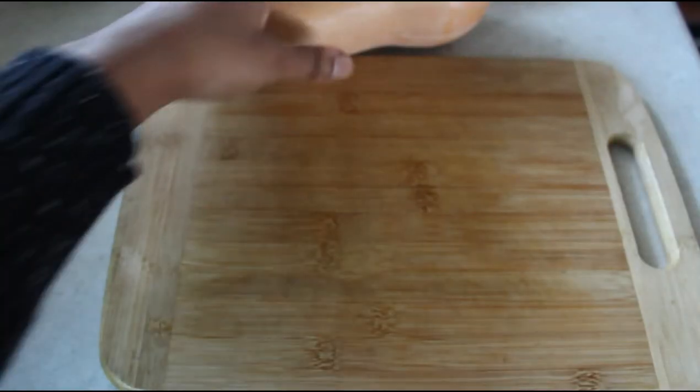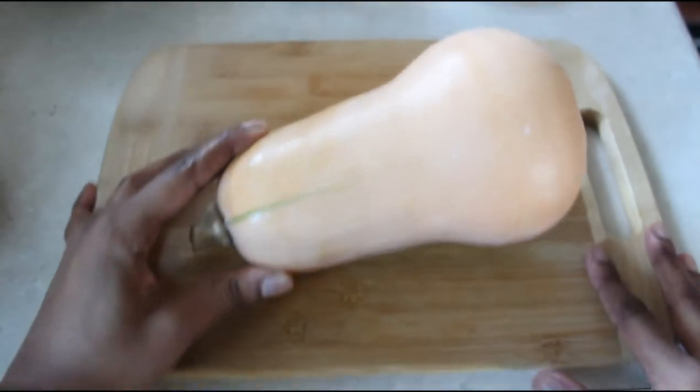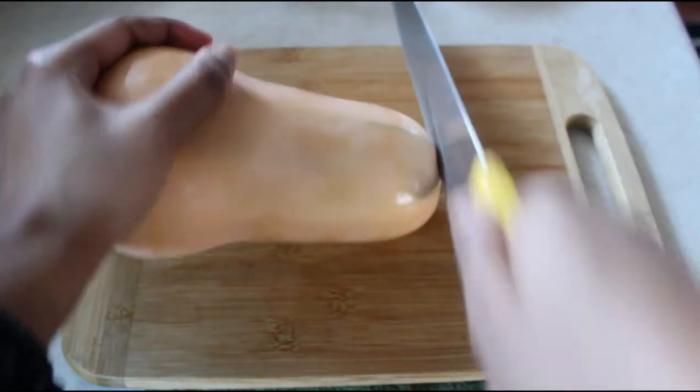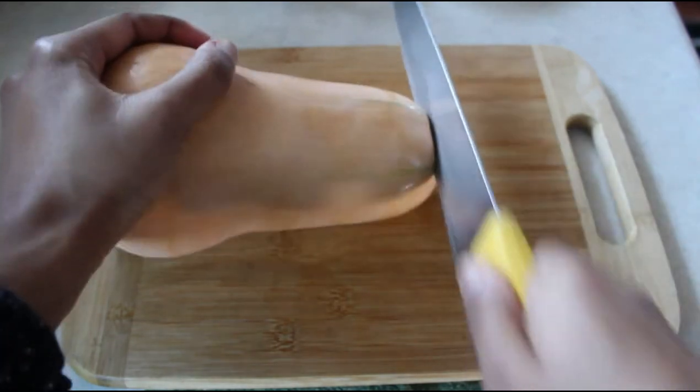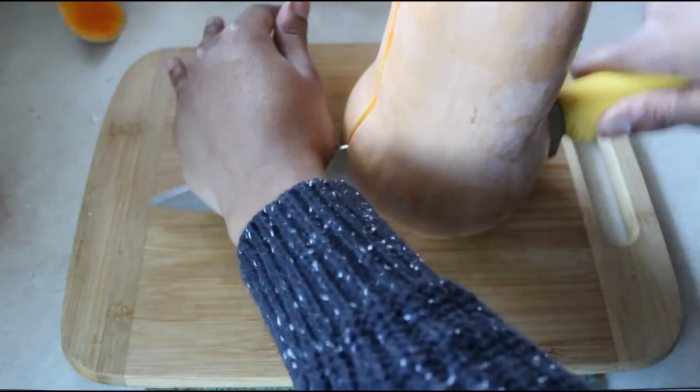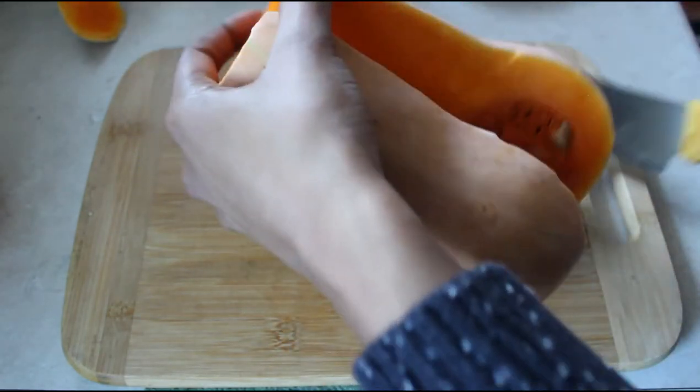And now the hard part. Make sure you have a very sharp knife — mine barely got the job done as you can see. You don't want any mishaps with this, so please make sure you have a sharp knife. Cut the squash in half, and what I'm gonna do is roast it.